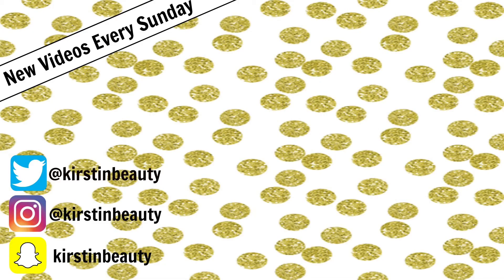Here are some shots of my makeup. I really hope you enjoyed the video — it was a bit weird doing a voiceover! Please subscribe and give the video a big thumbs up, and I will see you next Sunday with another video. Bye!